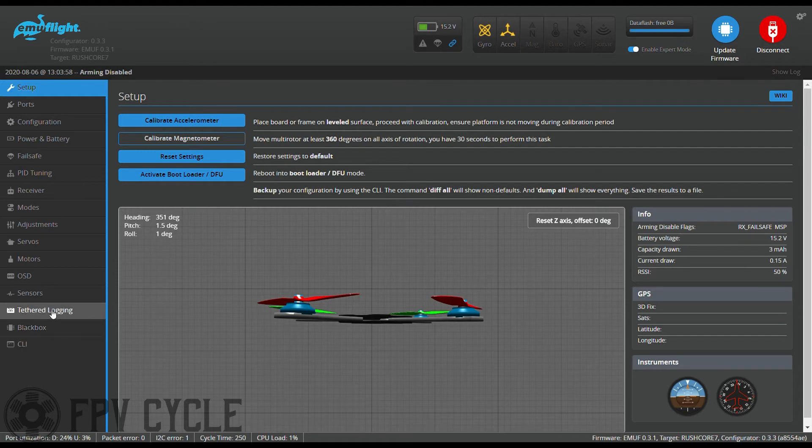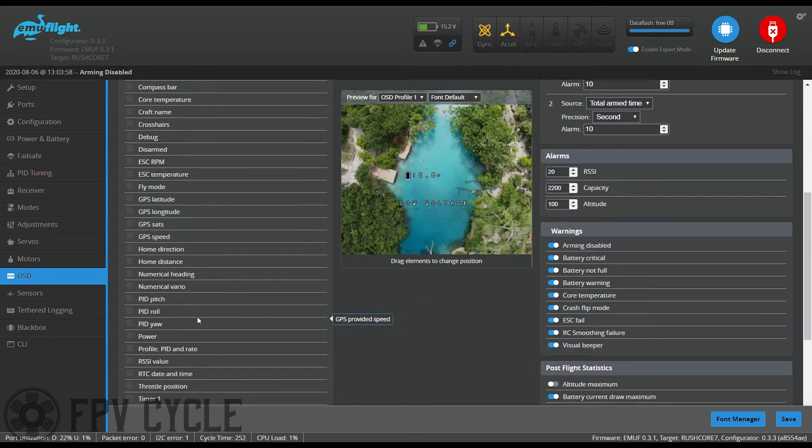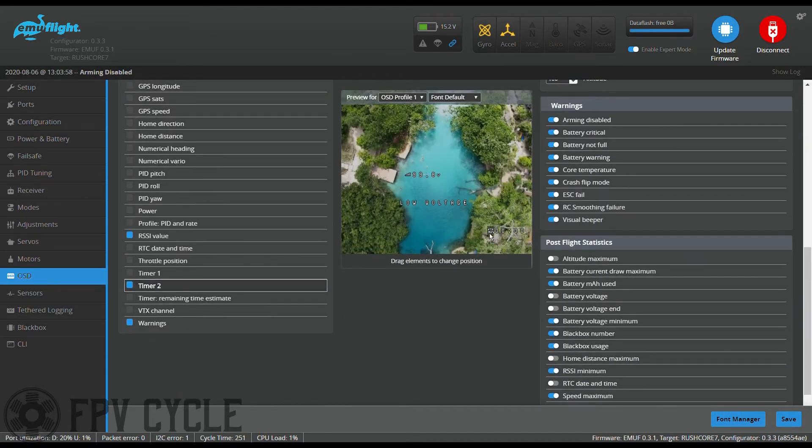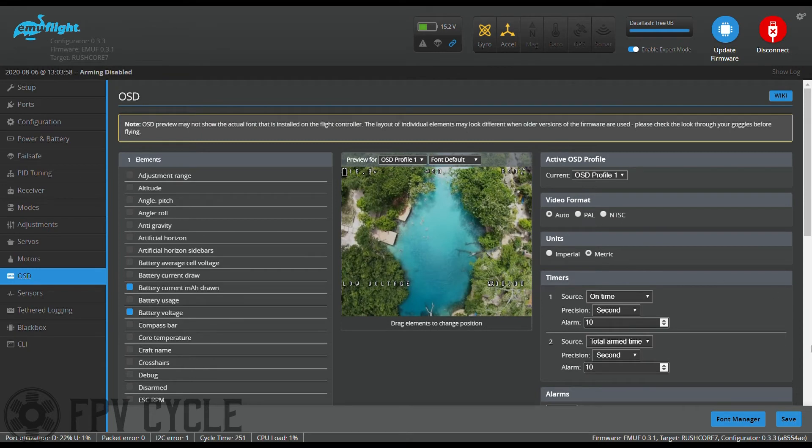Next I'll go into my OSD and set the on-screen elements that I like to use. Hit save. And that wraps up our setup.